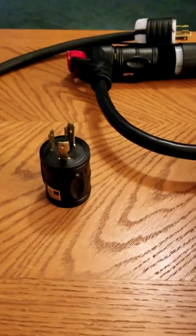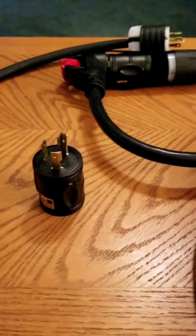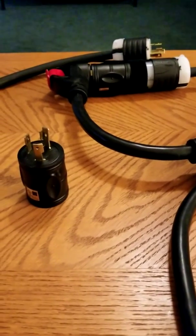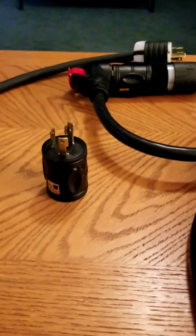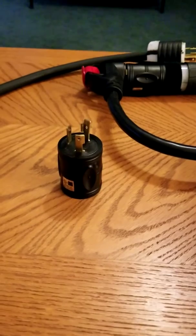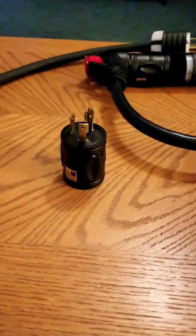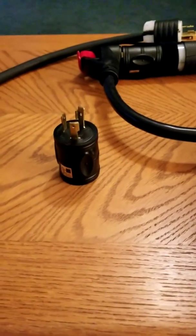In order to not tax one generator, I have two Predators and I ended up paralleling them. There are paralleling ports supplied on the generator that let you plug into both generators through a central box that ties the lines together. Instead of having one generator capable of 25 amps, you now have two generators capable of producing about 50 amps.